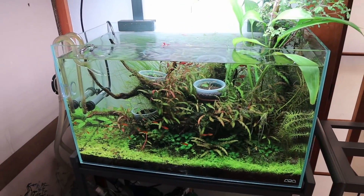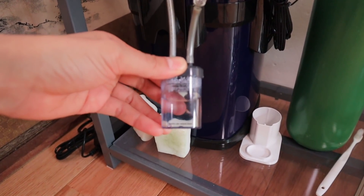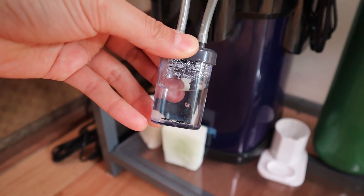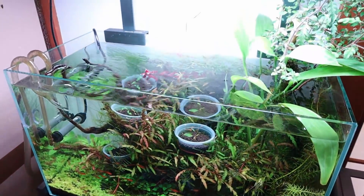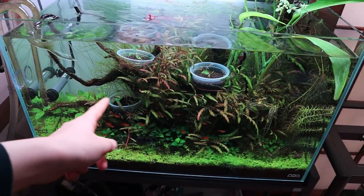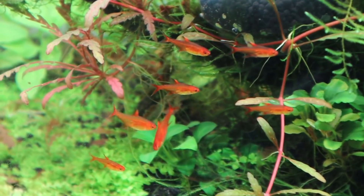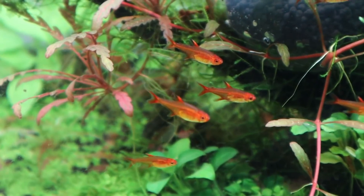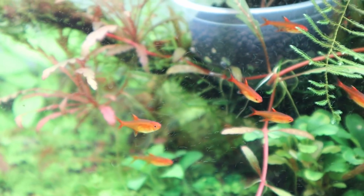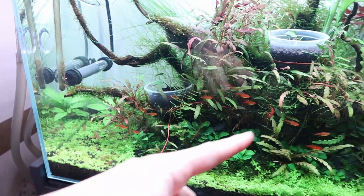I just haven't been keeping up with this tank — I kind of lost inspiration. About two months ago I stopped fertilizing and lowered the CO2 down to about one bubble every 10 seconds. For the fish, though, I've been taking good care of them, feeding them once every other day. Fish in the wild don't always get to eat every day, and I think once every other day is a perfect amount.